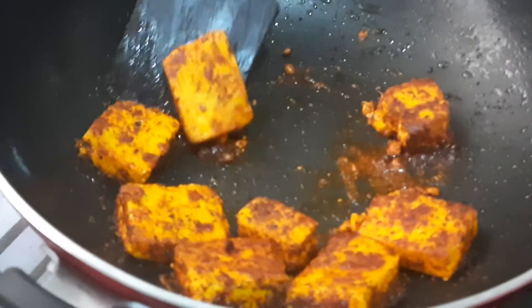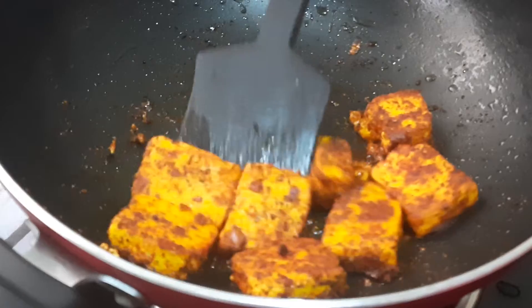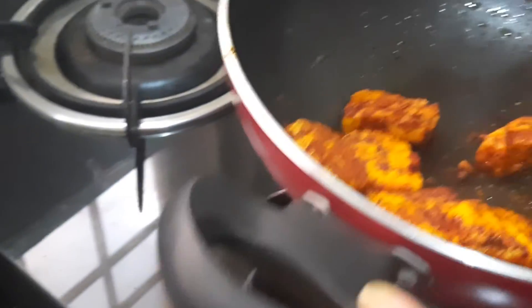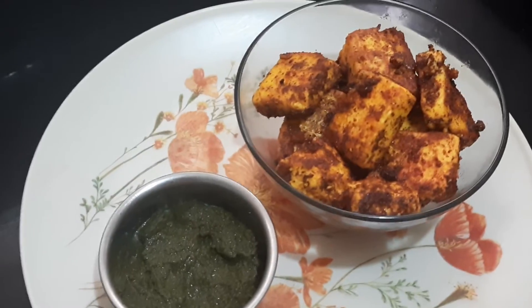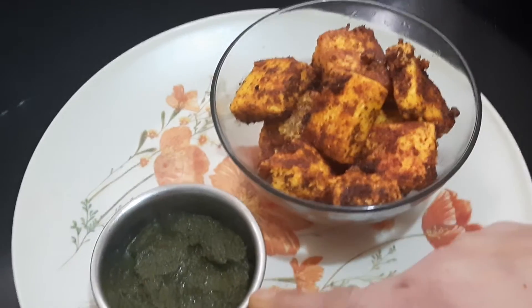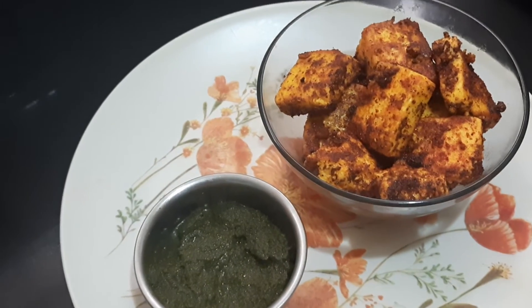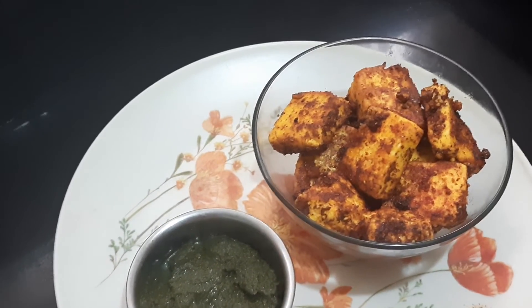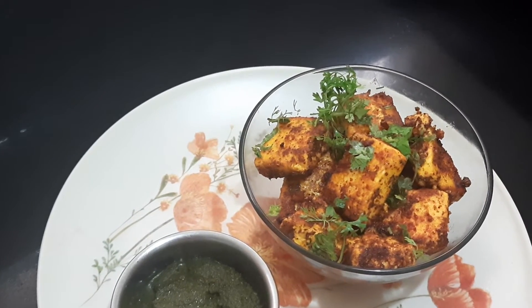The second set of paneer has also fried. Now we'll be removing this and putting it on the plate. Your simple masala paneer starter is ready. As a side dish you can have green chutney or tomato sauce, and you can also garnish with a little coriander leaf.